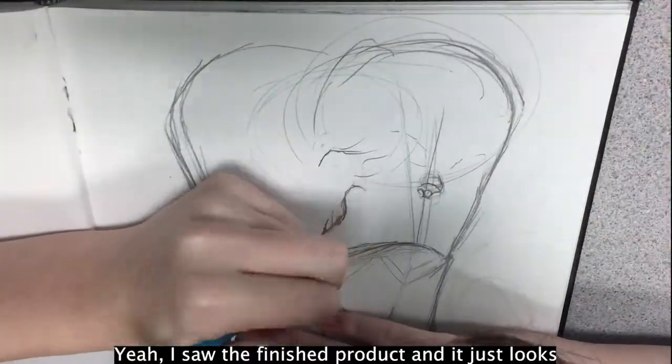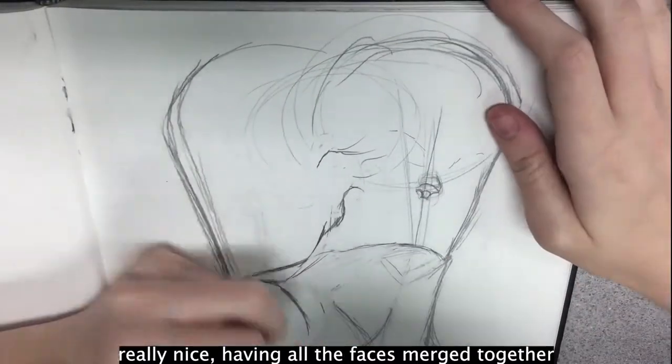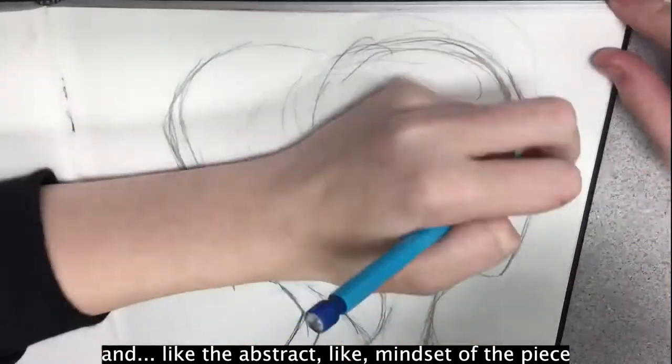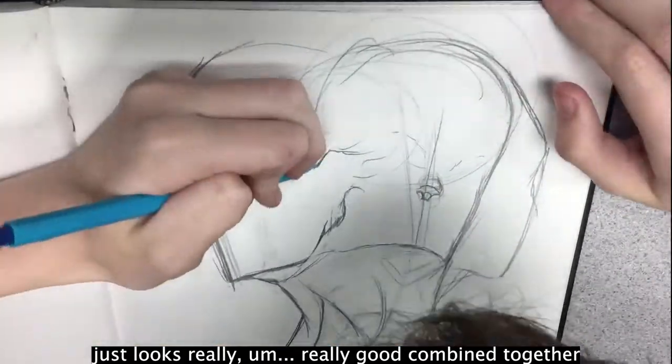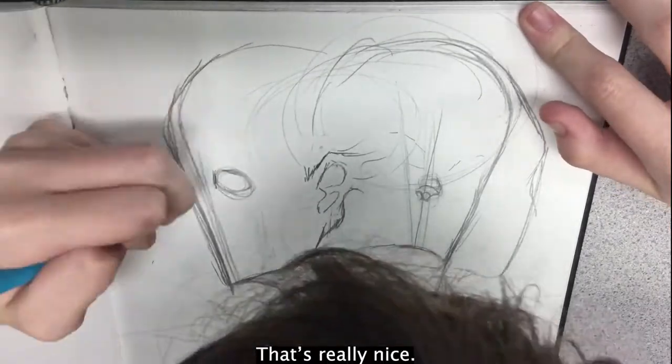I saw the finished product and it just looks really nice having all the faces merged together, and the abstract mindset of the piece just looks really good combined together — kudos to you, that's really nice.